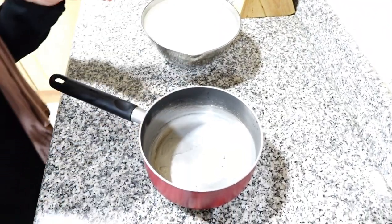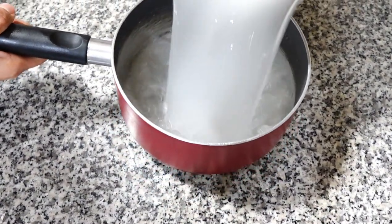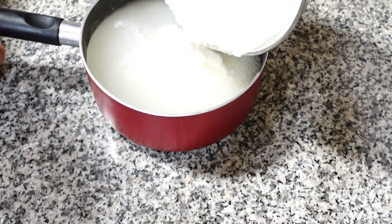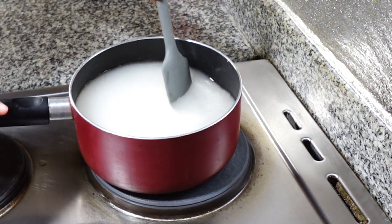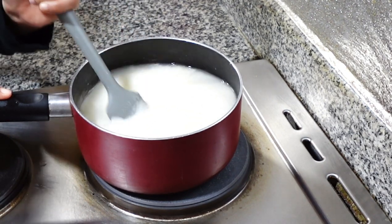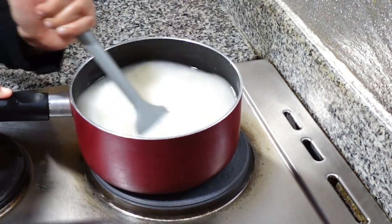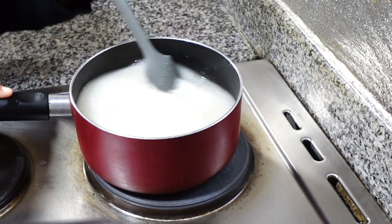So here we go — we're going to transfer this to the pot to prepare for cooking. Since the plate of the cooker is already hot, we start mixing it right away. We don't wait until it boils, since I soaked it already in the water. The heat will start immediately, and if we don't mix it up it's going to burn, so we just keep mixing it.